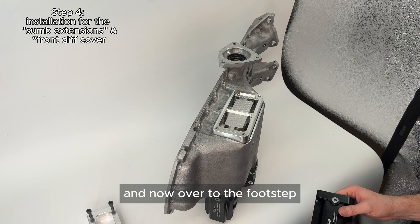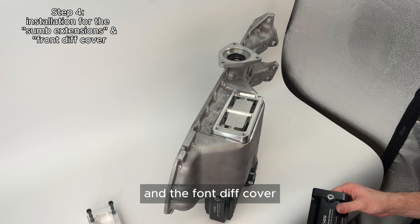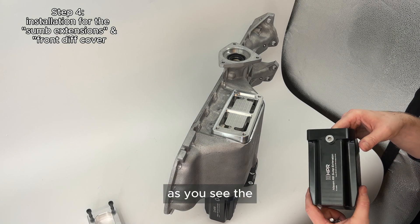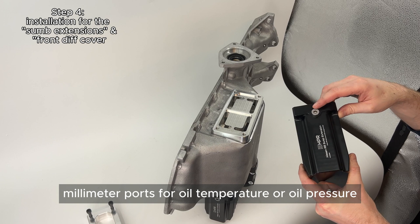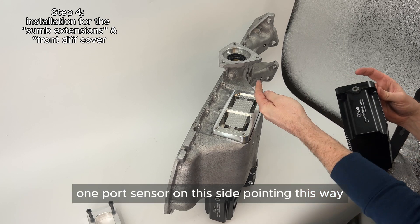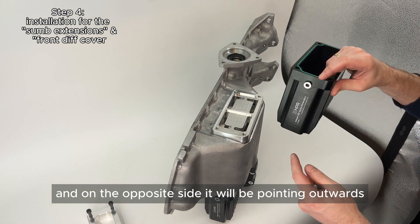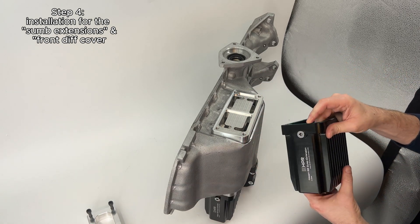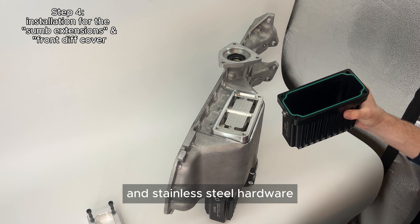Now on to the fourth step, which is the final installation of the sump extensions and the front diff cover. The sump extensions have 10 millimeter ports for oil temperature or oil pressure — one port sensor on one side pointing inward and on the opposite side pointing outwards. The kit comes supplied with V-tone o-rings and stainless steel hardware.